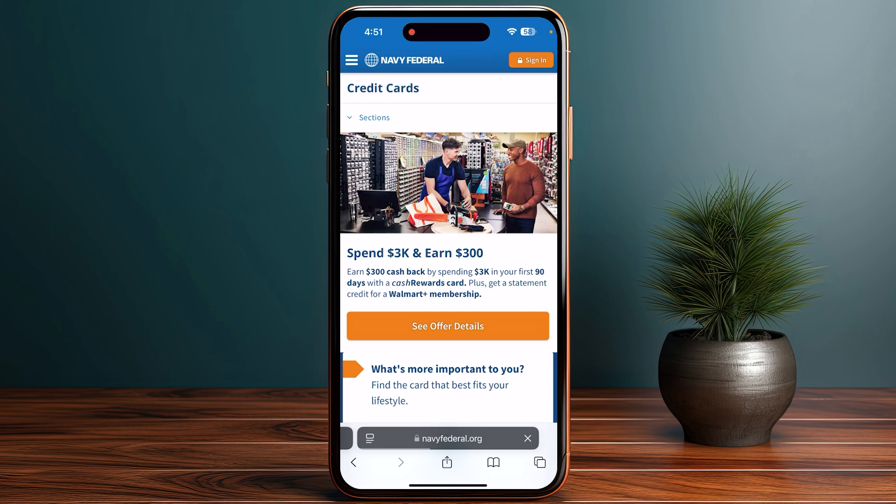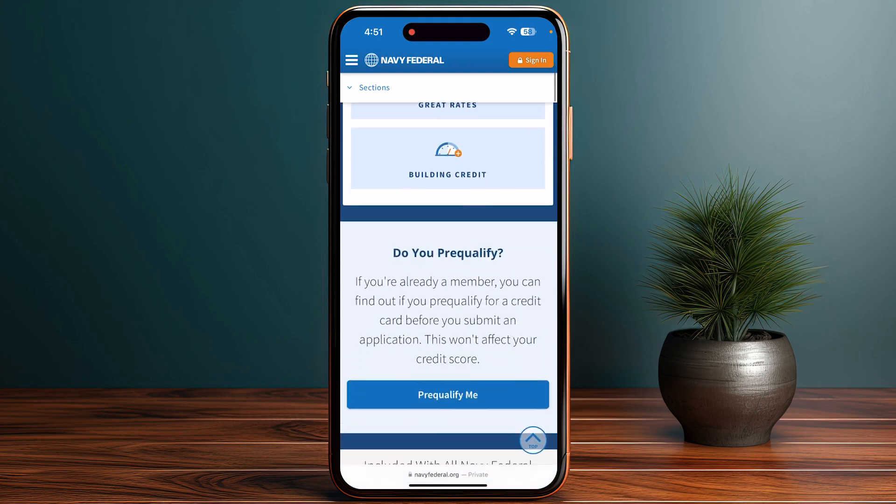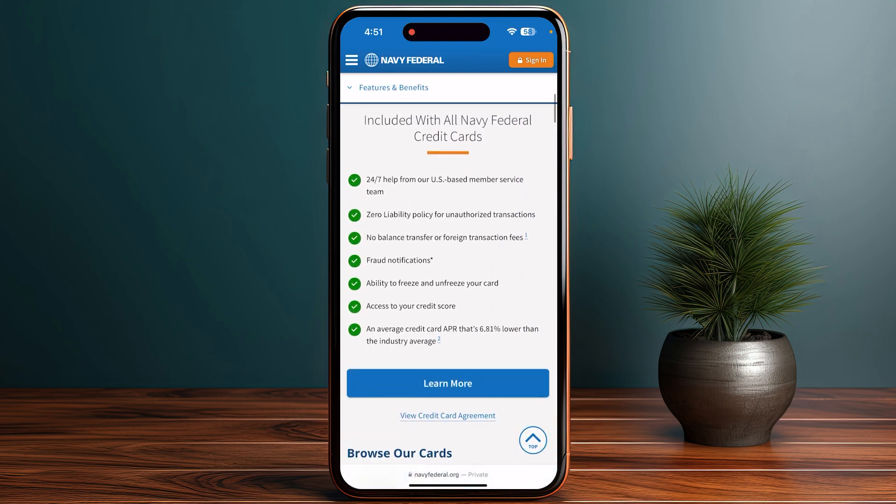If your card is already in iTunes, then you simply have to enter the security code — the CVV code from the back of your card. After that you have to set it as default. The first card you add will automatically become your default payment card, and you can change this later in the Wallet app.